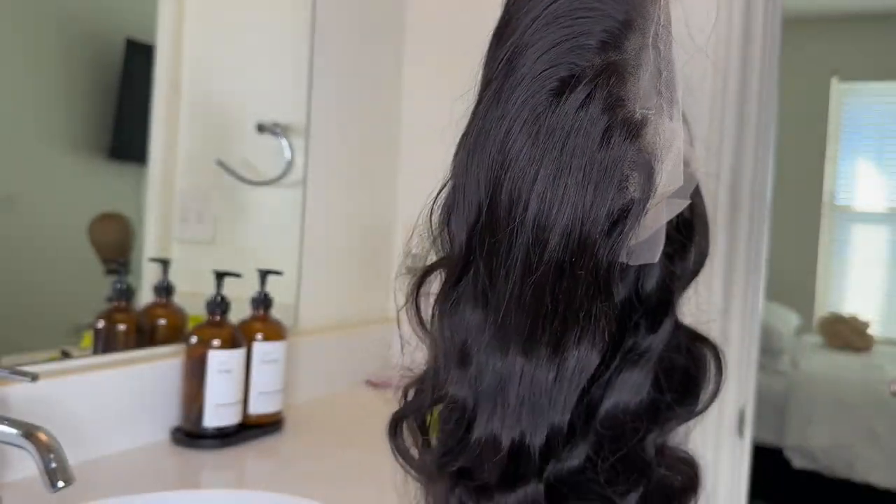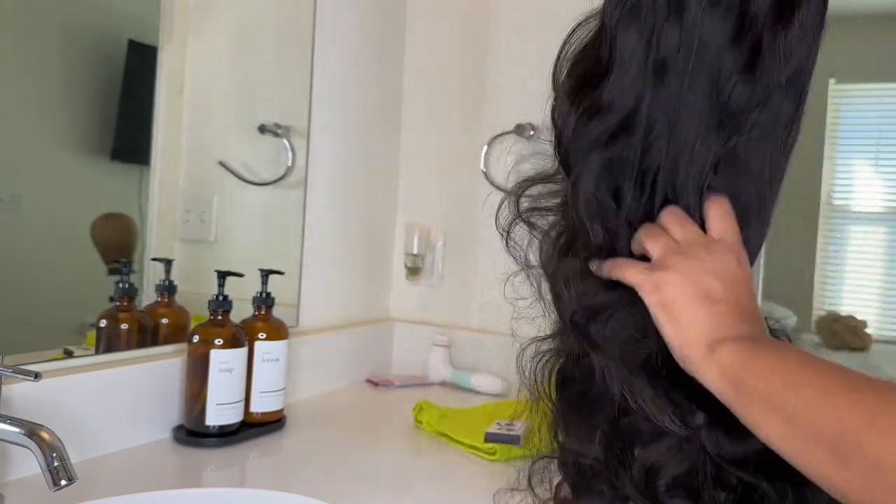Hey y'all, welcome back to my channel! Today I'm going to show you guys how I watercolor my wigs.